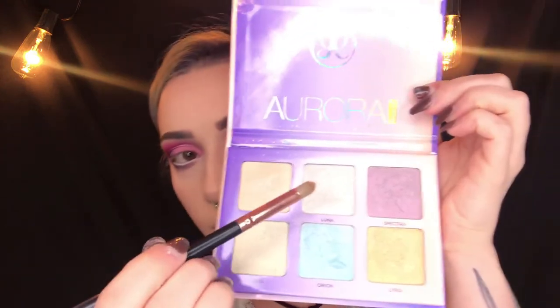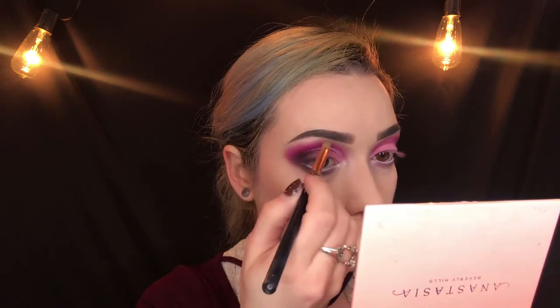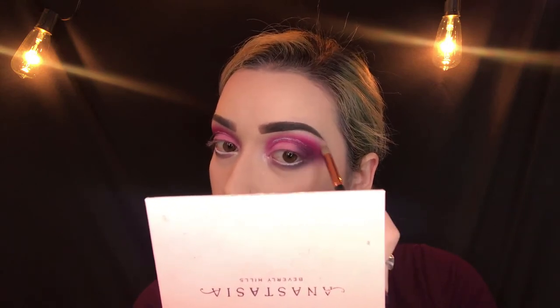Next I'm taking a powder brush and brushing off all of that setting powder that was sitting on top of my skin. Now I'm going in with the Anastasia Beverly Hills Aurora Glow Kit, using the shade Luna with a wet brush so it gives a brighter look and the pigments are more powerful. I'm going in on my inner corner as well as my brow bone. I also take the highlight right down the bridge of my nose and at the tip of my nose as well.